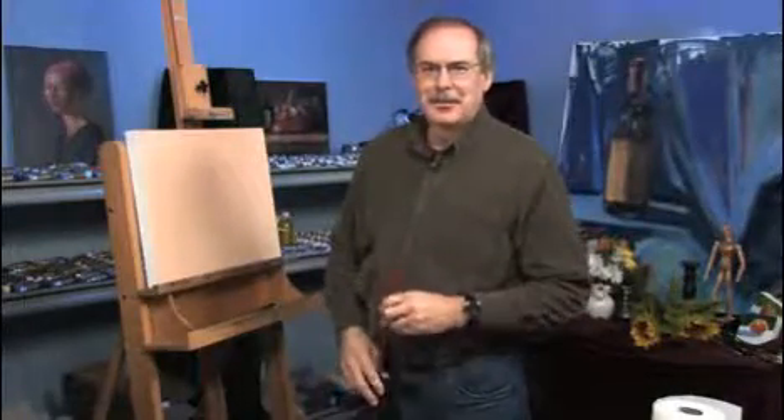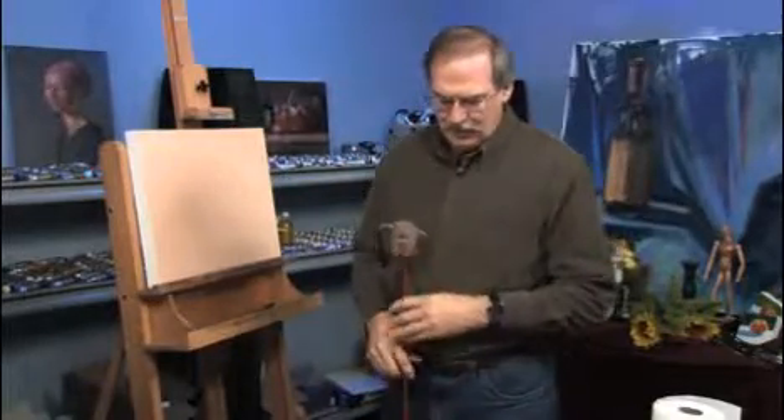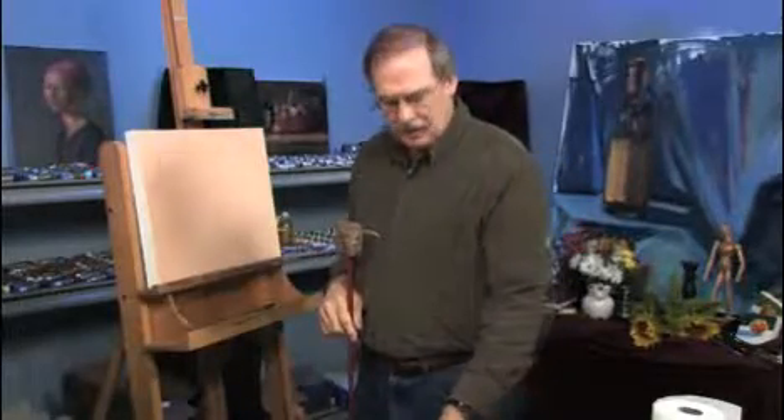I'm James Solkowski. Thanks for joining me for another free art lesson. We're going to talk about clouds, and before we start on the canvas here, I want to tell you about some mixtures I made on the palette, because I'm going to put in the sky first.